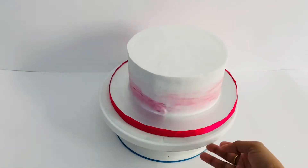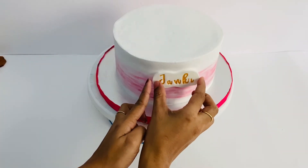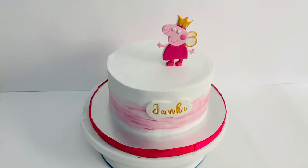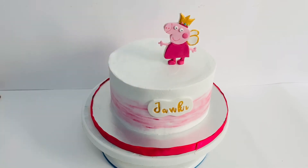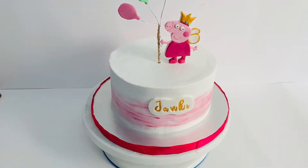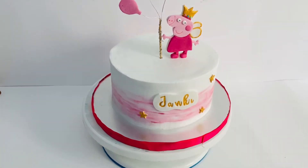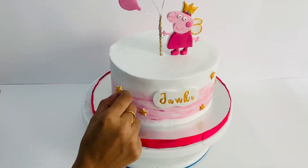Then I will set the cake in the fridge. I will put the topper on for half an hour to 50 minutes. Then I will put the pepper, a balloon, and a little golden star on the cake. This is the name tag.